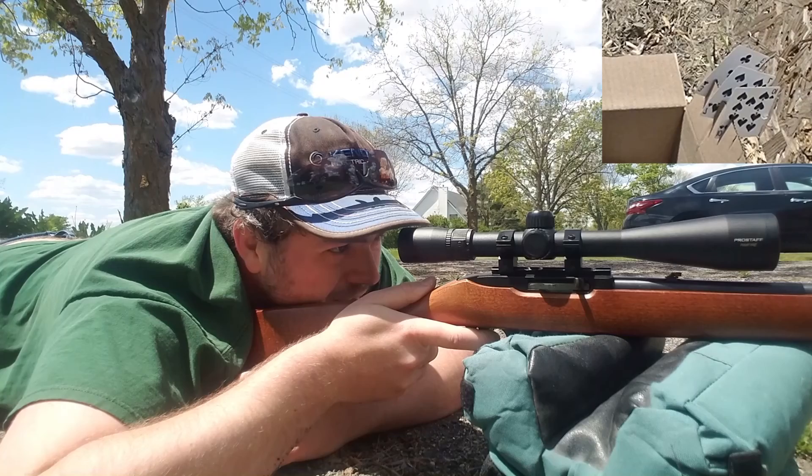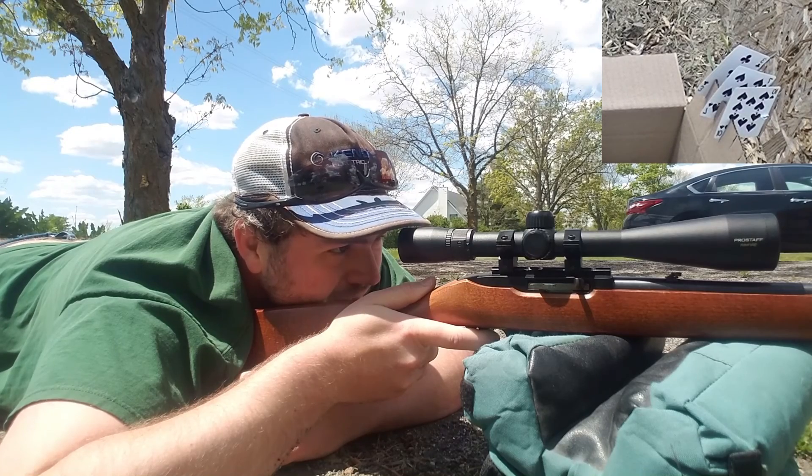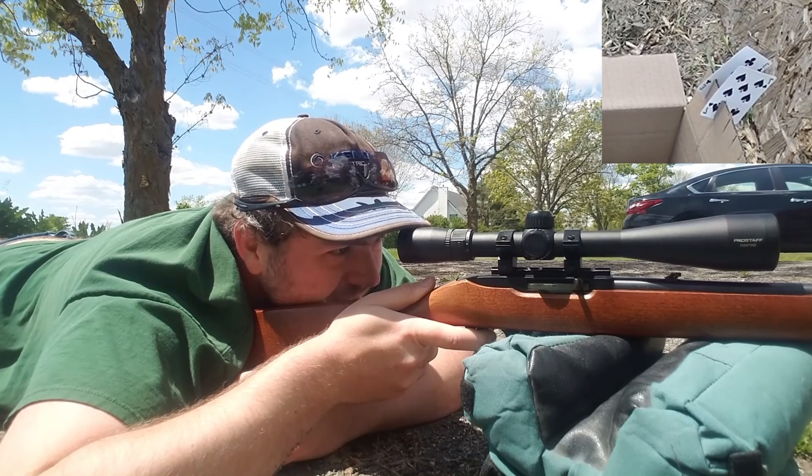I've got them spread out about a half inch apart on a box so they stay pretty steady, but they're not perfectly straight looking through my scope. There's three.